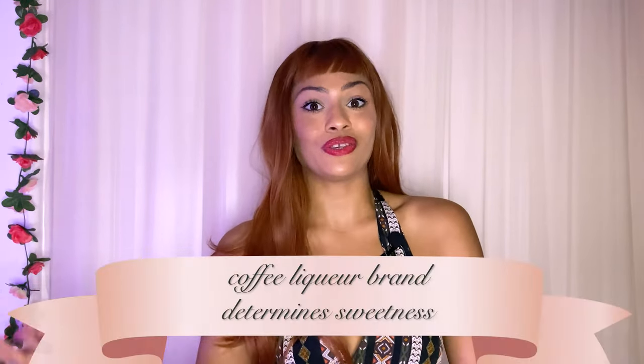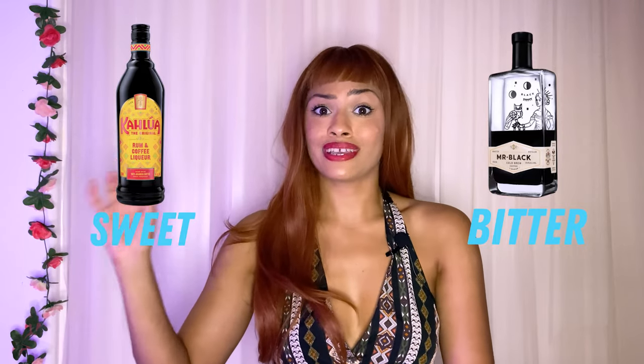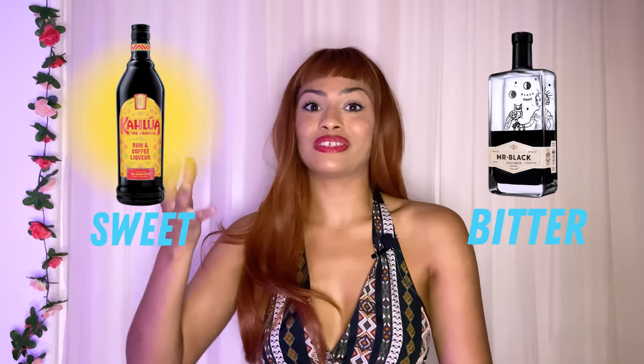The type of coffee liqueur that you use in your espresso martini, in conjunction with how much simple syrup you use, will determine the sweetness level of your cocktail. If you use the exact same recipe — one with Kahlua, which is a sweeter coffee liqueur, and another with Mr. Black, which is a more bitter coffee liqueur — the Kahlua one will definitely taste sweeter.